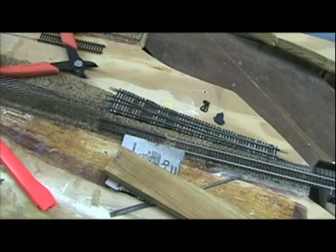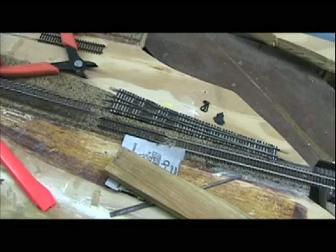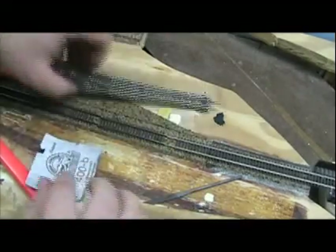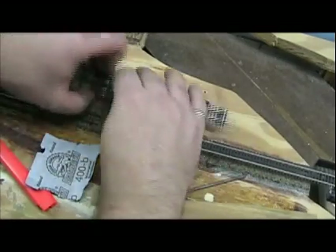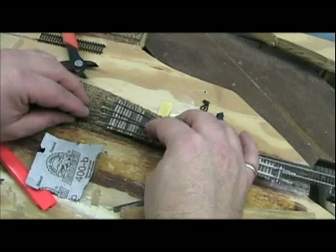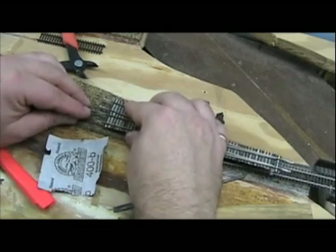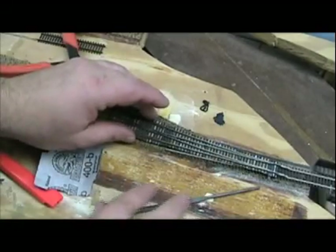Let me fit this piece back on. I'm doing it off camera but back there — that's where the track hooks into the main line. Let me pull that piece off, take a look, and fit it on carefully. It's a nice tight fit. Let's see how this looks here.